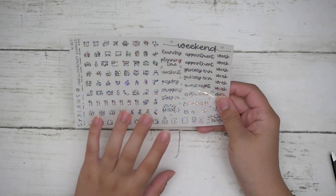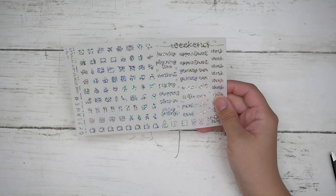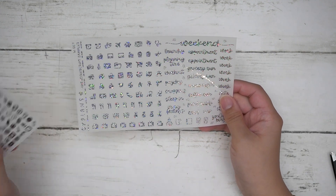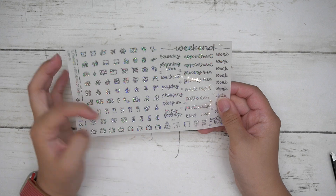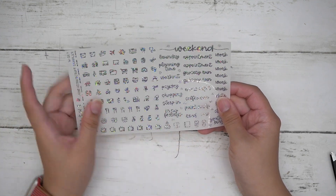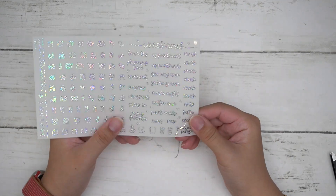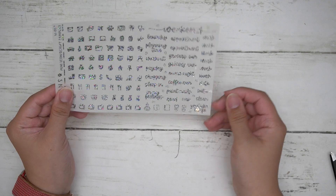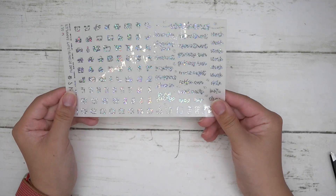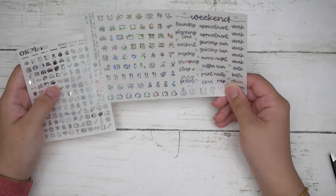The $30 freebie is kiss cut around the actual shape, as opposed to the square-cut icons. These will fit in the icon strips or labels as well, and you also have your scripts. This is pretty much the standard sampler.